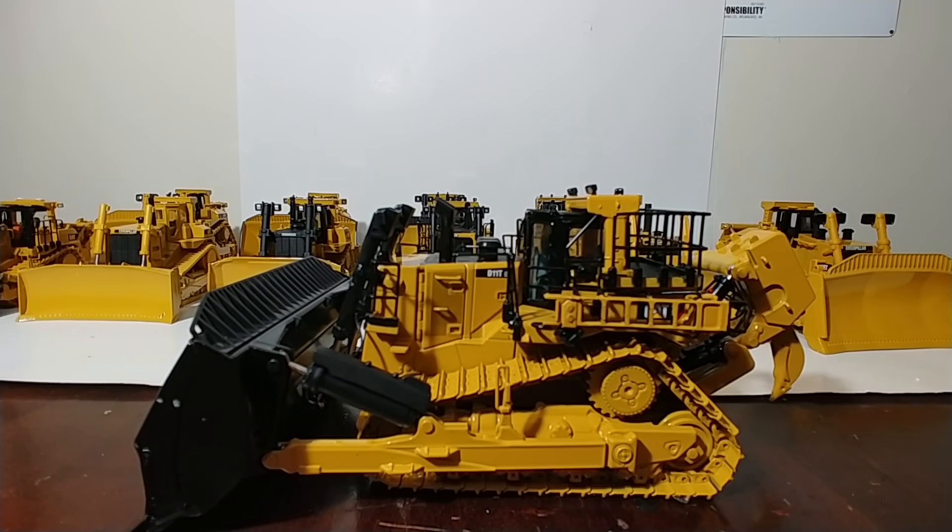So there you have it, collectors — that is my entire collection of CAT large dozers in 1:50 scale. Once again, these do not include the special finishes like the commemorative versions, nor does it include the CCM models because those are in 1:48 scale and not 1:50 scale. If you're interested in seeing those, just search my channel for CCM Collection and those should pop right up. As always, thank you so much for watching — take care of yourself and each other and we will see you in the next video.